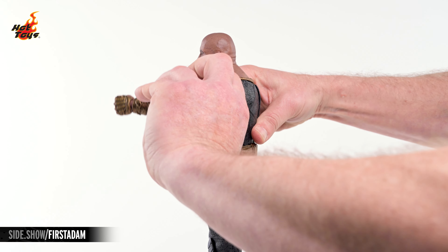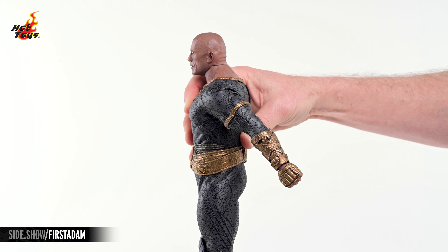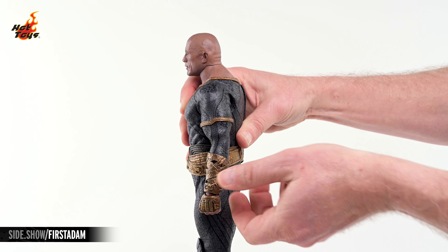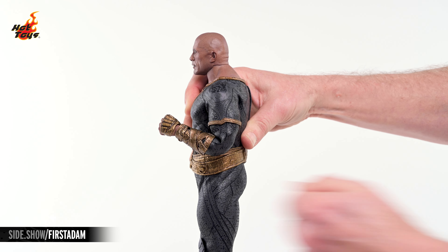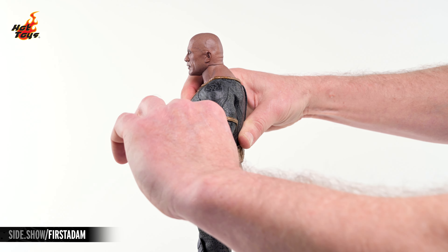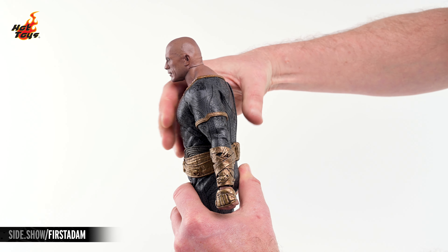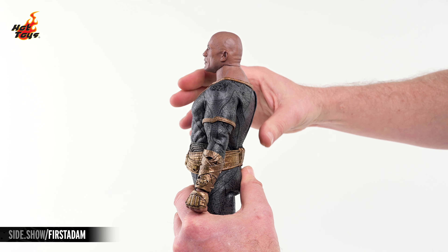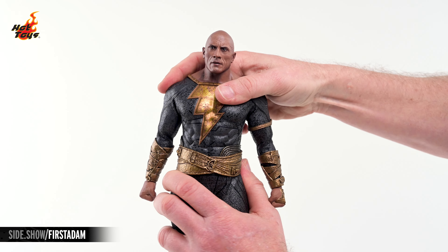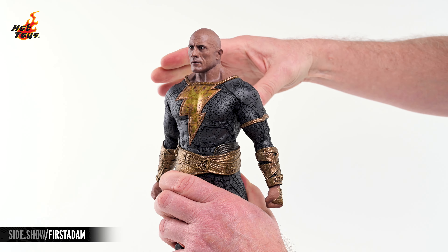The arms will also elevate nearly 90 degrees to the front, and a few degrees to the back. The arms will also flex well past 90 degrees, and a pivot joint above the bicep will allow them to rotate. The torso will crunch to the front, extend to the back, and lean a bit to either side, and there's also a nice amount of twist to be had.